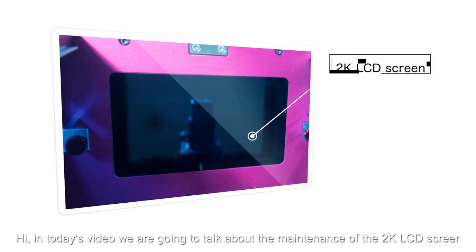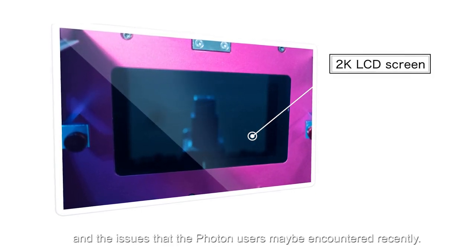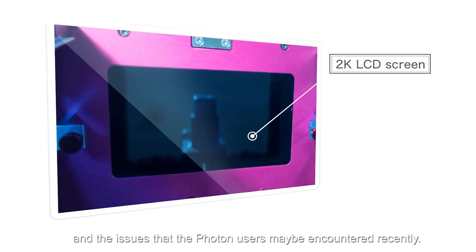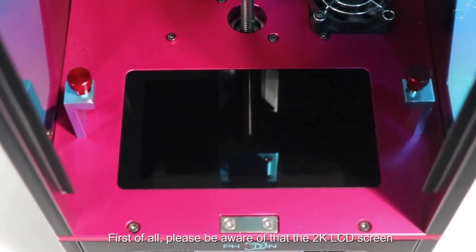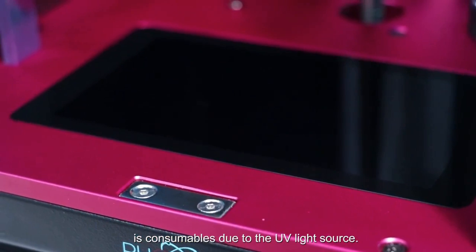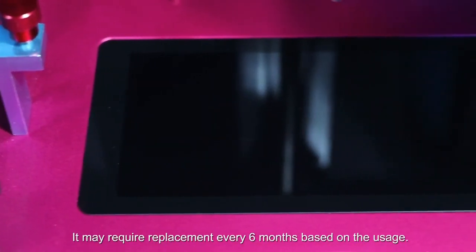In today's video, we are going to talk about the maintenance of the 2K LCD screen and the issues that Photon users may encounter recently. First of all, please be aware that the 2K LCD screen is consumable due to the UV light source. It may require replacement every six months based on the usage.